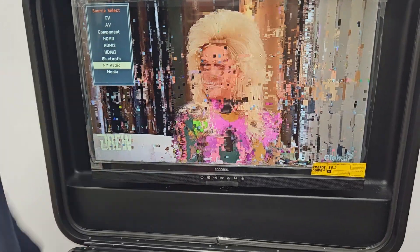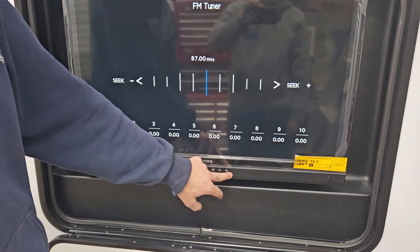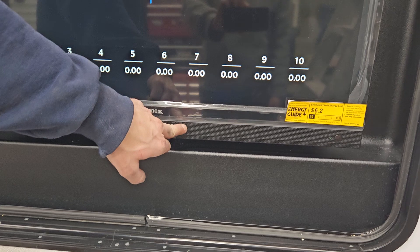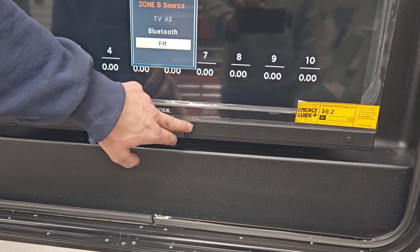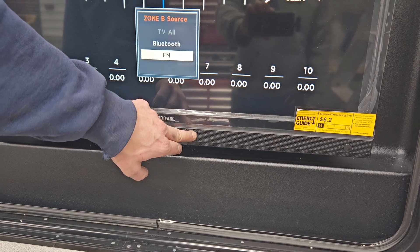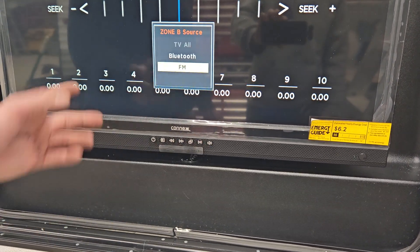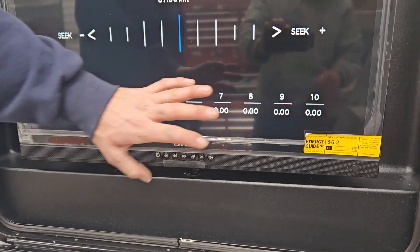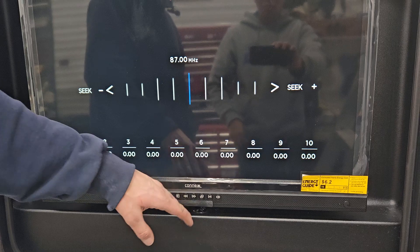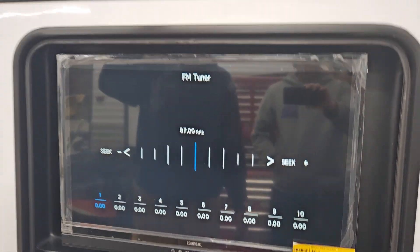If you go down to FM radio and give it a second, it'll switch over to FM radio. The TV inside works the same way, and the TV inside will give you the option to play music through your exterior speakers.